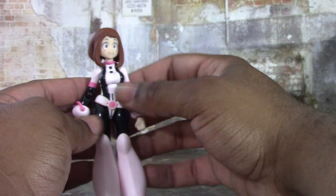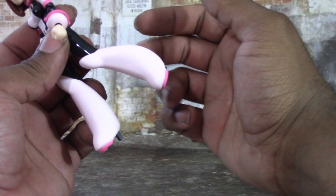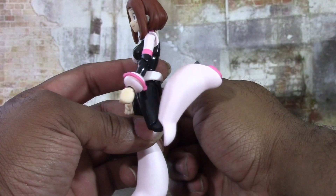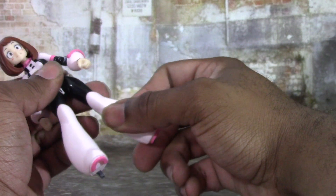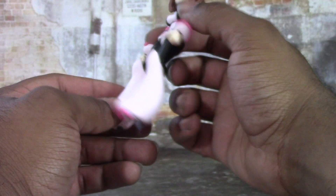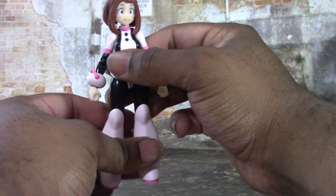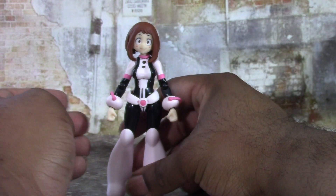You get a double-jointed knee — it's those big disc joints, but they're probably the best option here because of her tall boots. It allows her to bend her knee back very far, better than 90 degrees, which is great. It also swivels a little bit. The leg swivels as well. There's no foot articulation, but that's just how her boot design is. She does stand well because of how big and sturdy the boots are — no problem standing up at all.